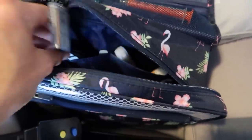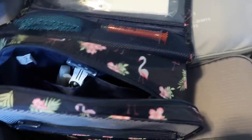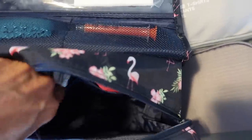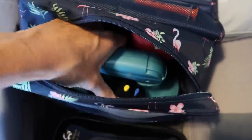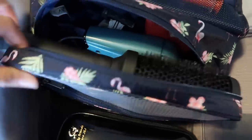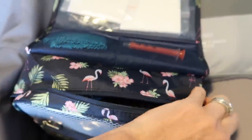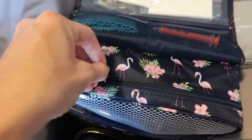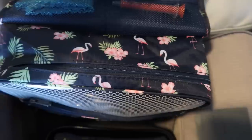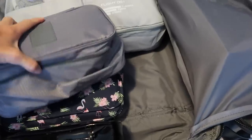This non-liquid toiletry bag doesn't have anything that needs to come out at security, so I can just keep it inside my suitcase — everything in it stays put and I'm ready to go every time. I also like keeping the hair dryer in here because if you're traveling to someone's home they may not have one in their guest bathroom.